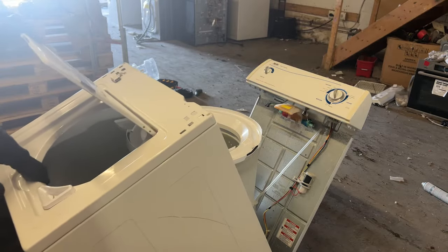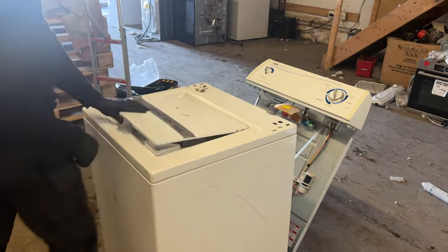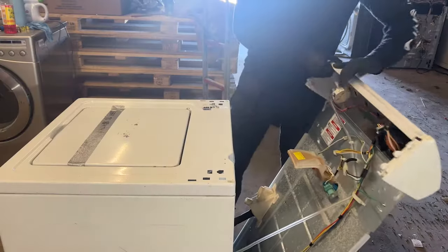Grab these pods as fast as possible because they've grown in popularity and are almost always sold out. Click the link in the description, grab your Active pods, and let's jump back into the repair tutorial. Now we're ready to attach the chassis of the washing machine back onto the washing machine. This can be a little tedious, so just be patient with it.